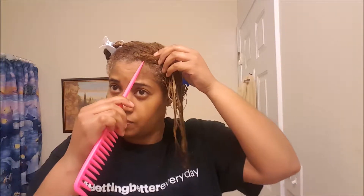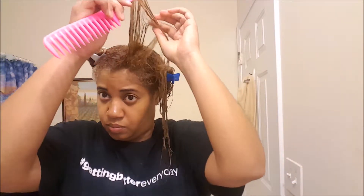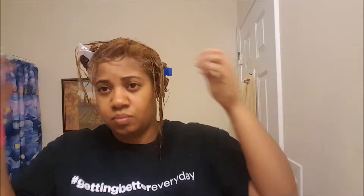Okay guys, I finished applying all the leave-in conditioner. I wanted to have a side part for my wash and go, so I'm just going to pop my hair to the side and get all the hair going to one side.